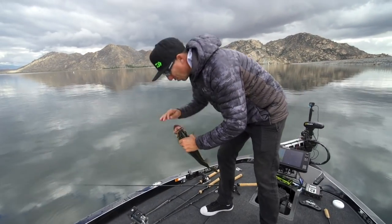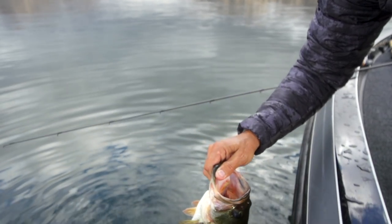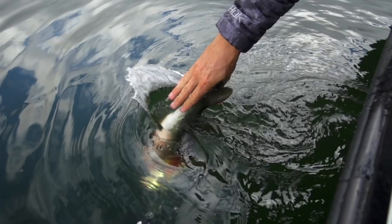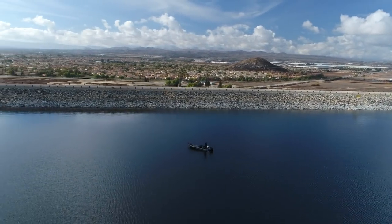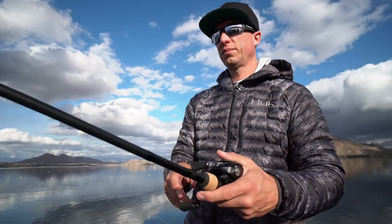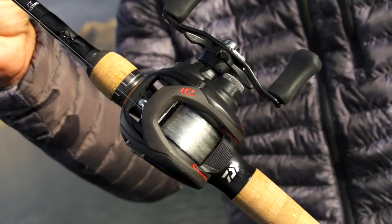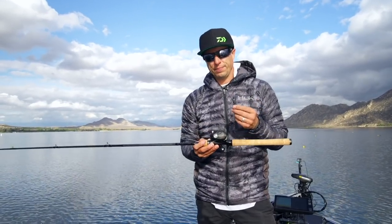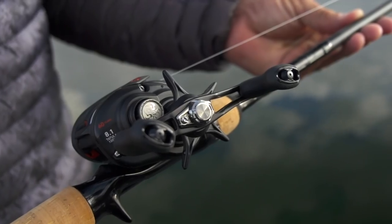Not very many of these made, but what a great reel. I'm going to release this fish and let's talk about that brand new anniversary edition. If you're not familiar with the Tatula 100, this happens to be the smallest and lightest in the Tatula series that Daiwa has ever come out with. It's a smaller profile frame, very lightweight, still has a T-wing system, and a 90 millimeter handle.